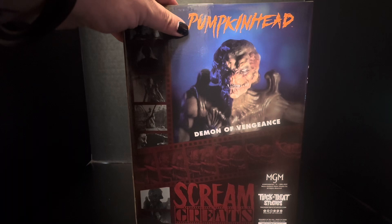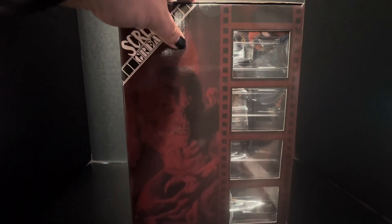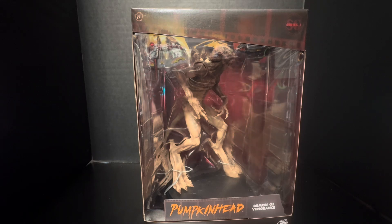Pumpkin Head — Demon of Vengeance. Scream Greats. I love this line; it's very reminiscent of McFarlane's Movie Maniacs back in the day — I guess those are the figures that kind of started all the horror figures. Those are the first ones I ever saw and got. I had them all except for Norman Bates for some reason, but I don't own any of them now unless they're somewhere in storage. Anyway, I'm gonna rip them out of this box.